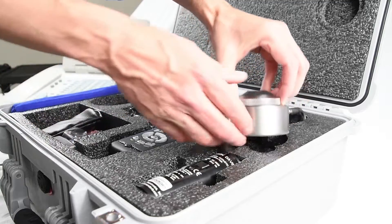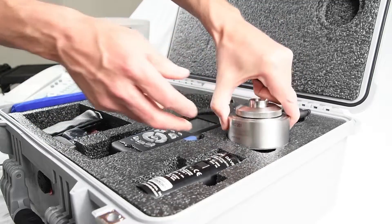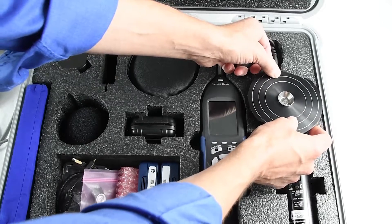In addition to testing bone vibrators and sound booths, OddCal tests with supra-aural, circumaural, and insert transducers.